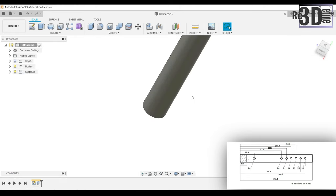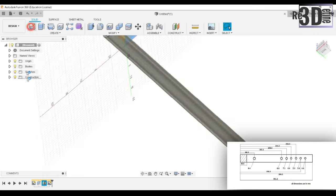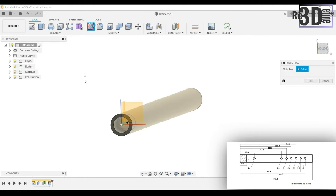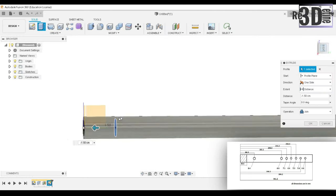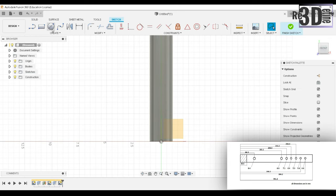So now here I have the flute. Let's make the wall, so that the air flows only in one direction. After the wall, we need to make the blowing hole and other six holes.